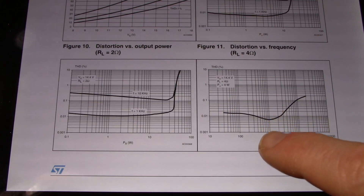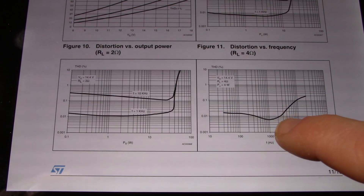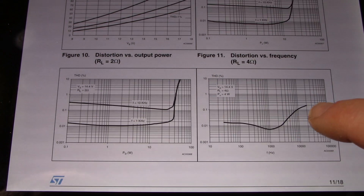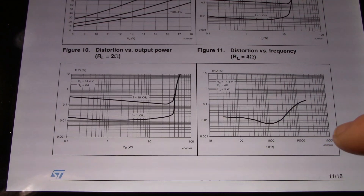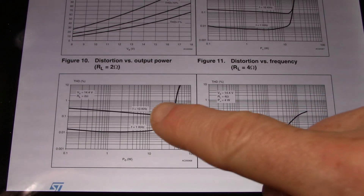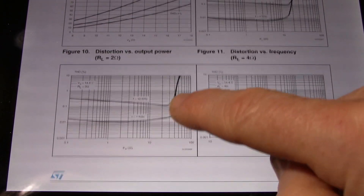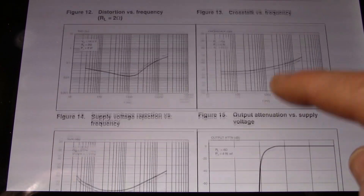Here's the distortion curve — it dips down to 0.006% but shoots up pretty high, going above 0.1% and up to around 0.2% at high frequency — 20kHz. You're not really going to notice that. Some lines are above 0.1% so I wouldn't call it hi-fi, but it's certainly not a bad chip — a lot of the other ones I've seen have much higher distortion.